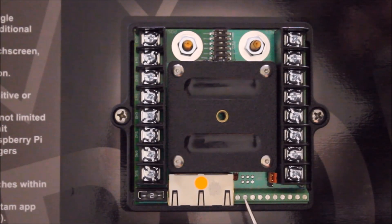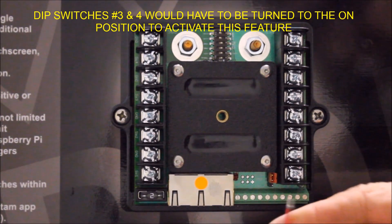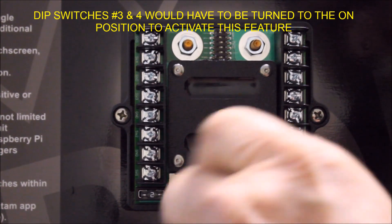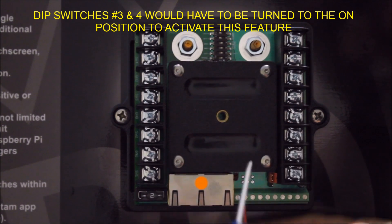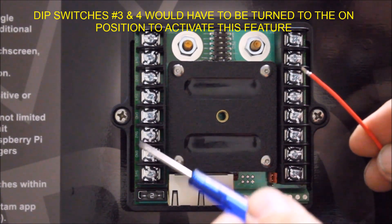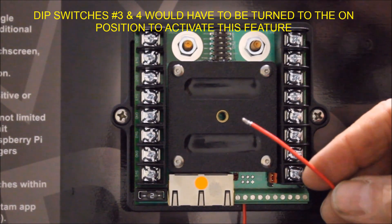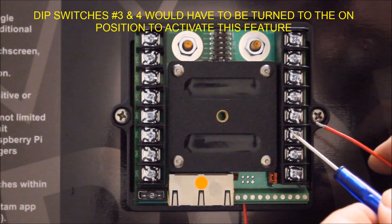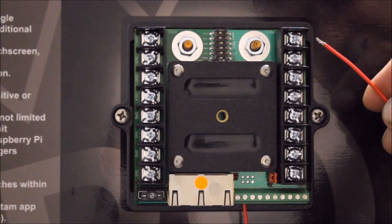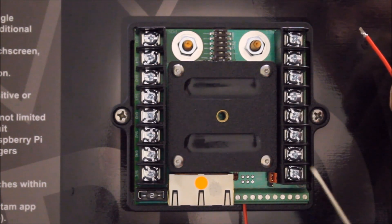Input number two on the terminal block is for ignition control and safety lockout. Insert a conductor into this terminal, strip it back about an eighth of an inch, and tighten it up. What this will allow you to do is lock out switches number one and number two. As long as that input sees a signal from a 12 volt source, it'll allow switches one and two to work. You could also attach it to one of the terminal outputs on the Bantam itself, and if you activate one of those switches it'll allow switches one and two to work. It's a great lockout feature for lockers and traction control devices that you don't want to accidentally turn on.